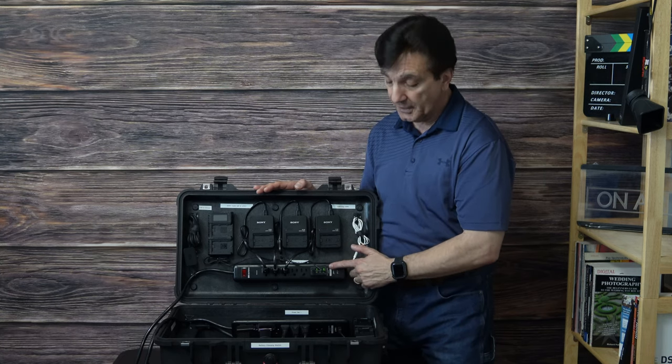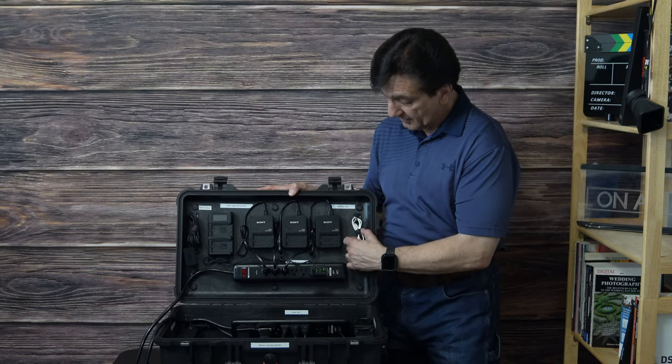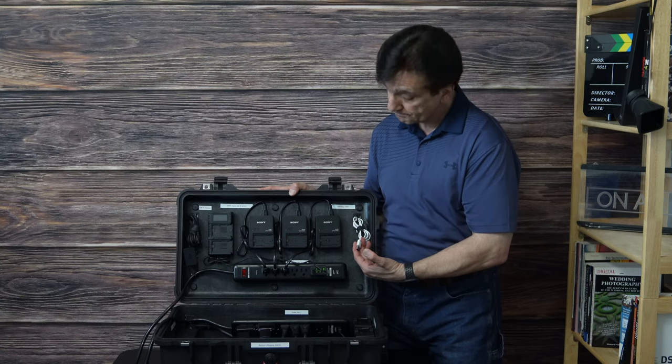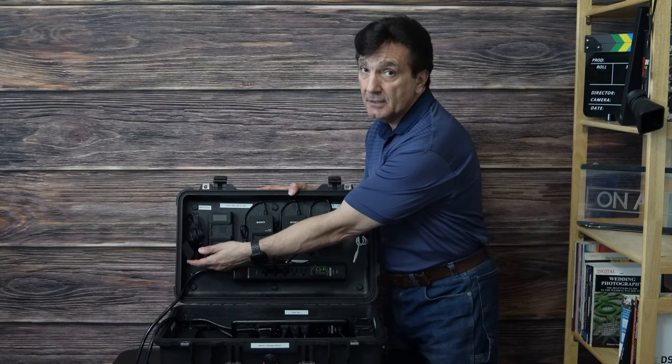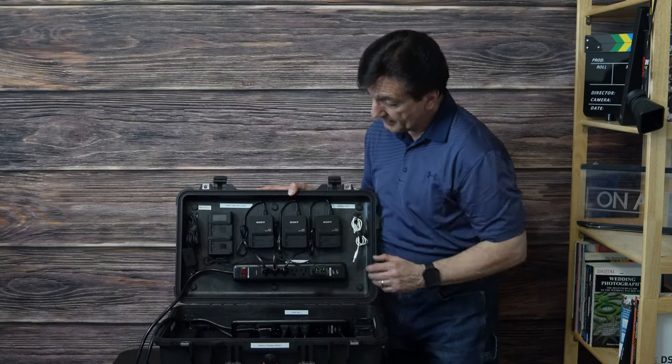I've got power bar number two here and power bar number one in the bottom. In the lid I've also got a cable to charge my phone or any lightning accessory, and I've also got a USB charger on the other side — that's what's in the lid.